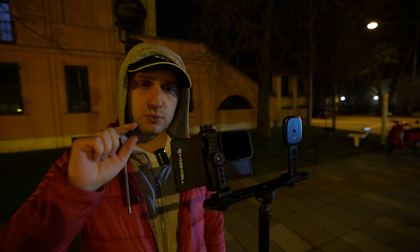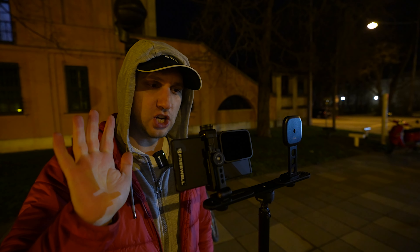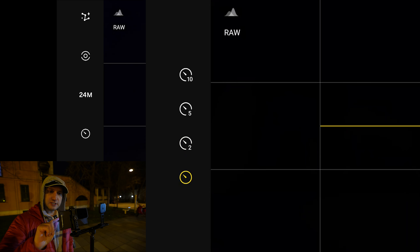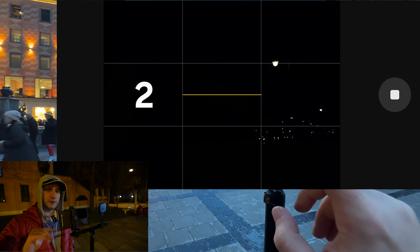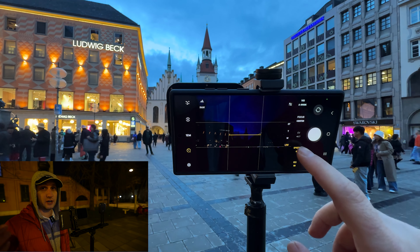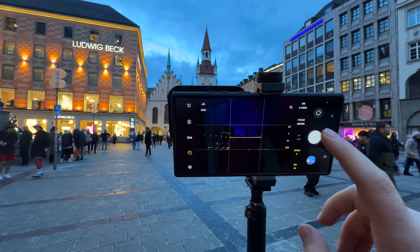Open the expert controls and snap the photo. I made a huge mistake here — when you press the phone you introduce shake. You have to turn on the timer set to two seconds: that way you press the phone, and it doesn't shake when it starts taking the photo. When you do such long exposures, any shake is your enemy.